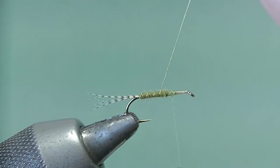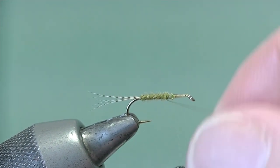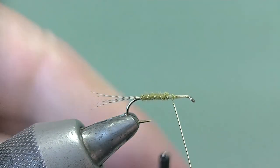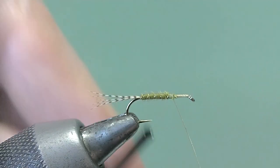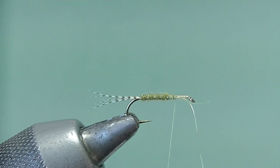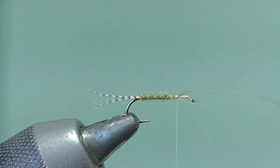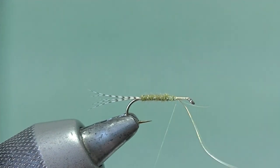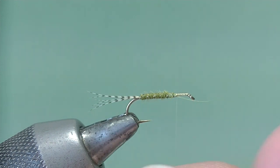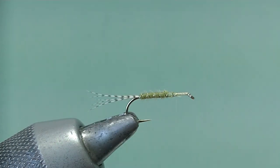Keep the turns even to suggest the segmentation in the body and also to reinforce it. Again a left-hand drop turn, and another one to set it in place. Now we can put a few more turns in there to make sure it's well tied in. Then break the wire off — just give it a couple of twists and it breaks. Don't cut it with your scissors if you can help it.